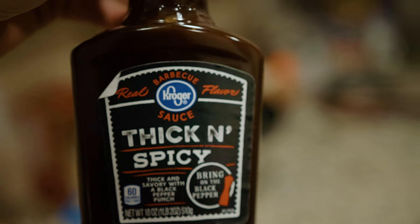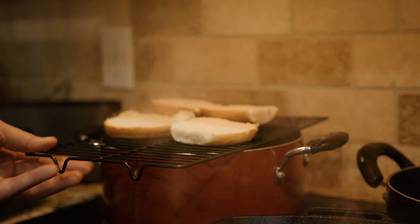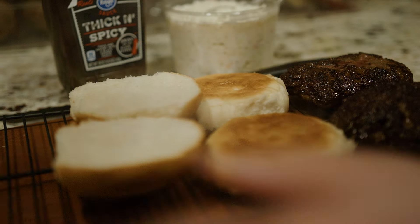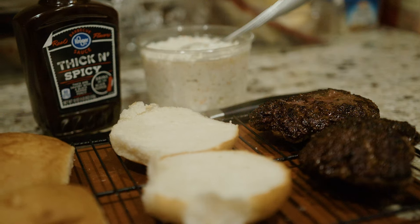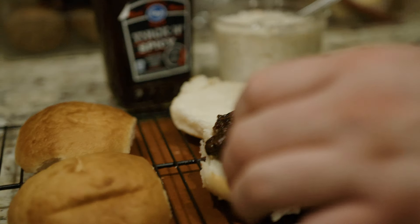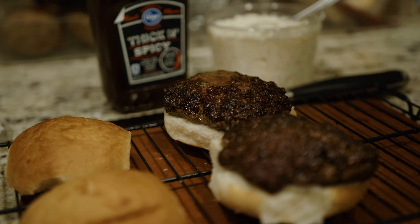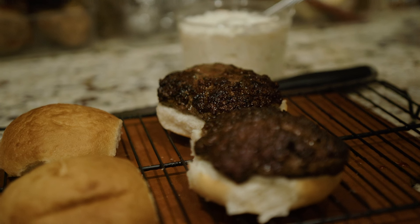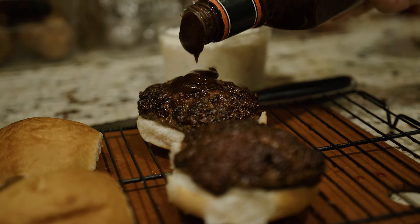Let's steam these buns. That's it, huh? Yep, I guess so. All right, this is the — well, it's the I Fought the Slaw burger, which we've incorporated. Who won? Barbecue burgers with slaw on top. Gribble, gribble, drizzle, drizzle. Here we go.